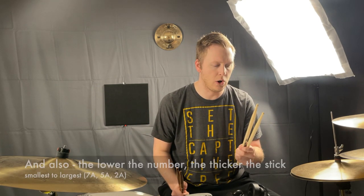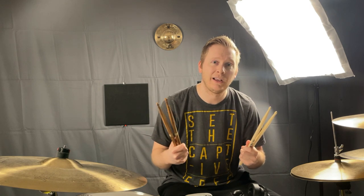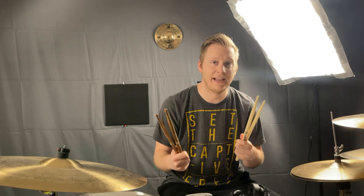I'm going to play these right now with the same beat and same amount of dynamics so that you can hear the differences and kind of make a choice of your own. First, the 5a drumsticks.